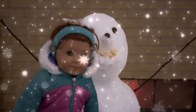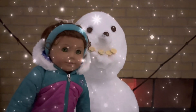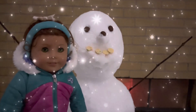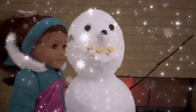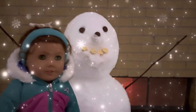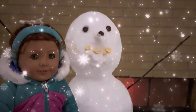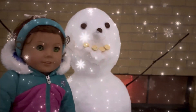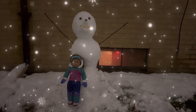Look at our snowman's smile! Thank you! Our snowman has a nice smile. And you have a nice smile, Felicity — I like when you smile. Thank you! This is fun! Let's get a picture of you next to your snowman. Yay! Thank you! You are welcome! Cheese!